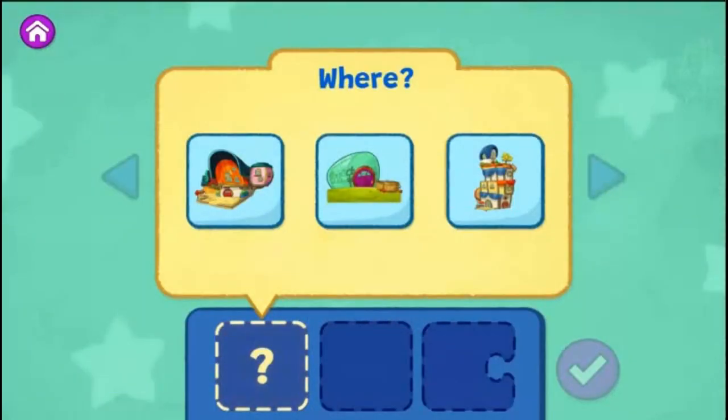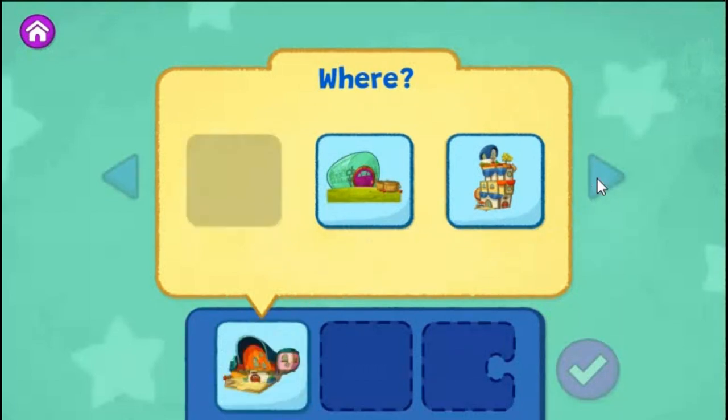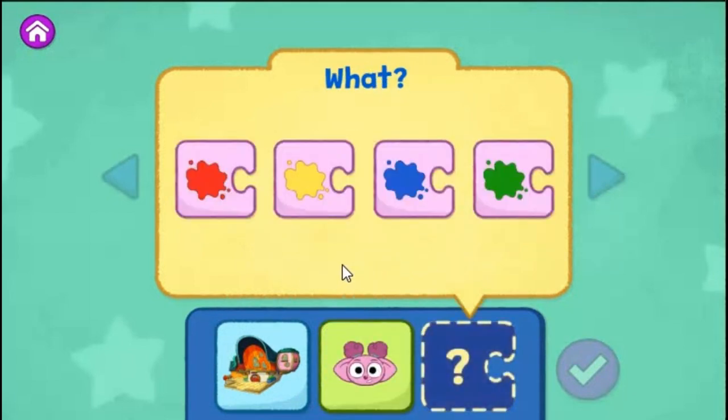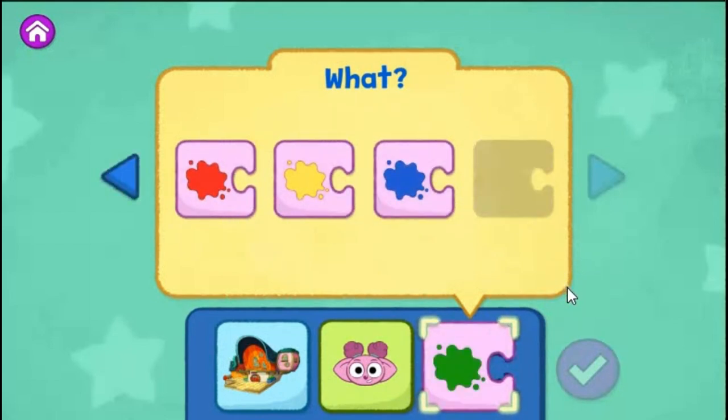First, choose where your story takes place. The Wombats' Home. Choose who is in your story. Louisa. Choose what they do in your story — what color will they say? Say green. When you're ready to read your story and see what happens, tap the check mark.